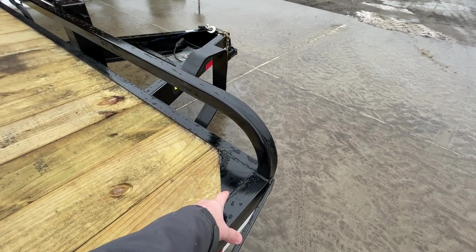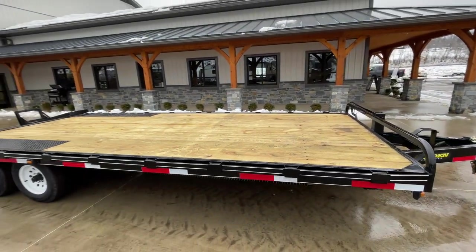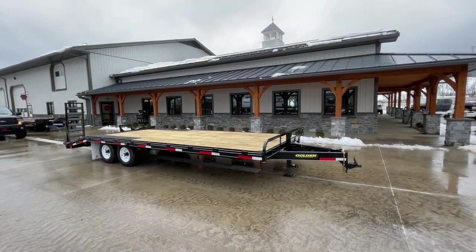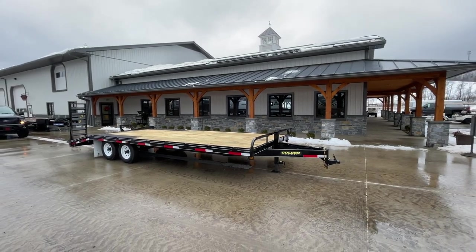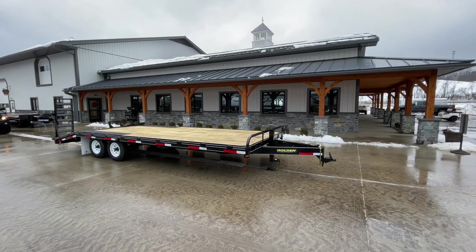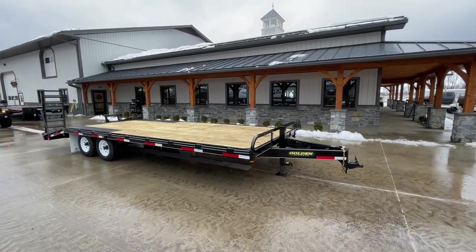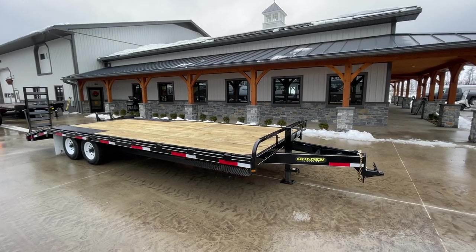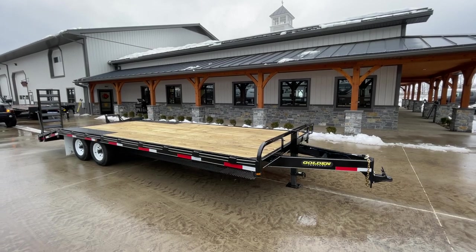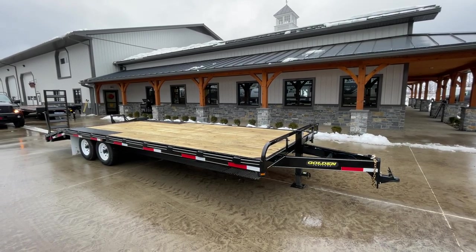You've also got corner gussets at the front as well. This is an 18 plus 4 — we also stock this in a 16 plus 4. It's available in a gooseneck model, which we do stock as well. Different lengths are available. If you have any questions on this trailer or any others, feel free to give us a ring at 717-220-4220, or visit us on the web at bestchoicetrailers.com.